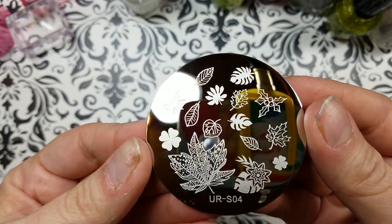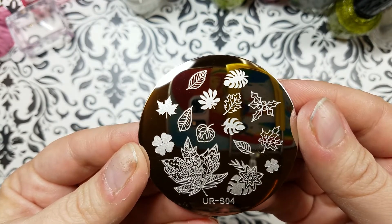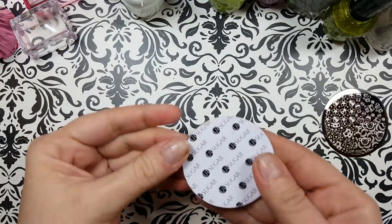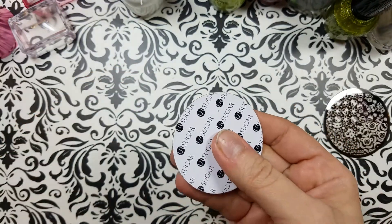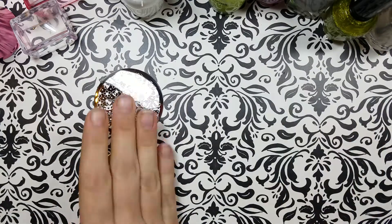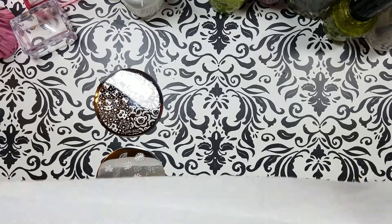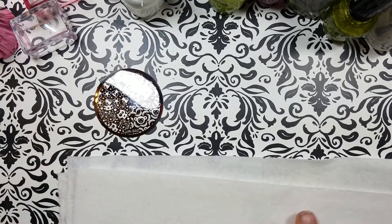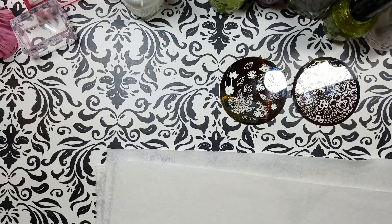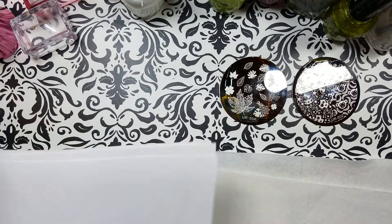And this one — that's URSO2 again. And URSO4 again. Love these. The UR Sugar plates come with the paper backing like their rectangle plates do. And I'm going to make sure that these are good images for you guys before you buy them.